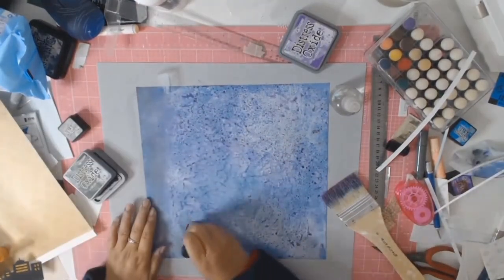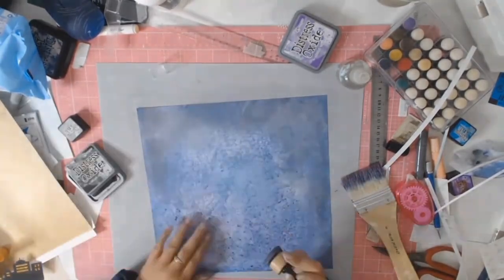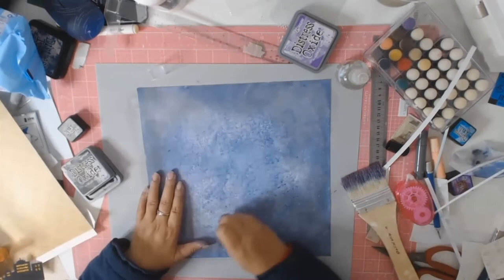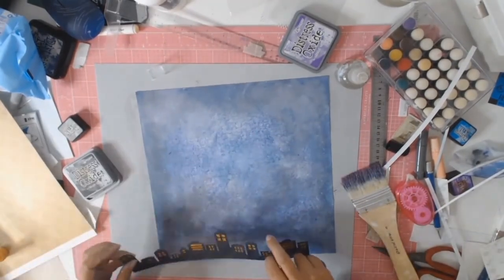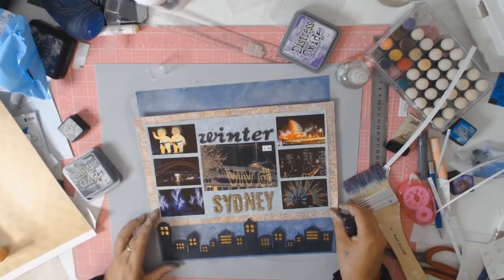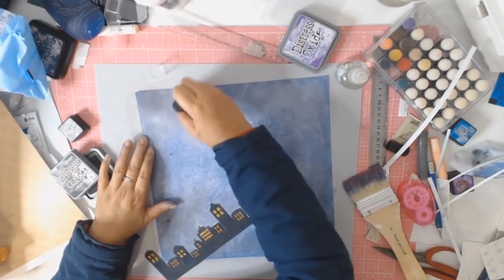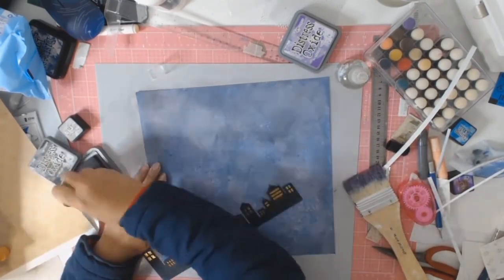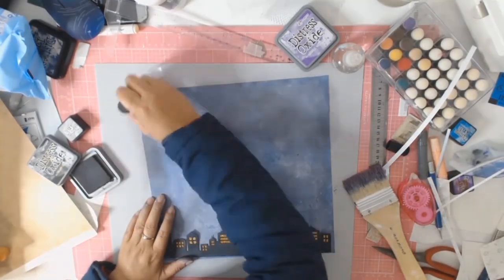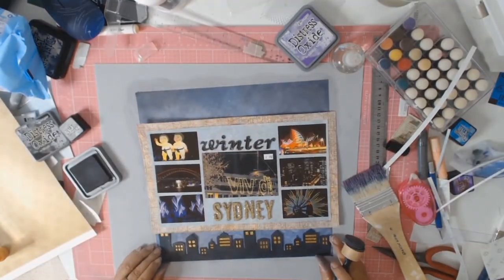I still wanted to darken my sky up a bit because it is night time, so I'm just using my black soot distress oxides and my trusty little blending tool, blending in a bit of black into all these layers. I then bring in my little buildings just to see how it's all going, and I think, yes, this looks okay - it's nothing like what I envisioned when I first started making this layout, but I'm happy with it. I then think the night sky up the top just isn't dark enough, so once again I add some more, blending in with the black soot until I get the sky just as I wanted.